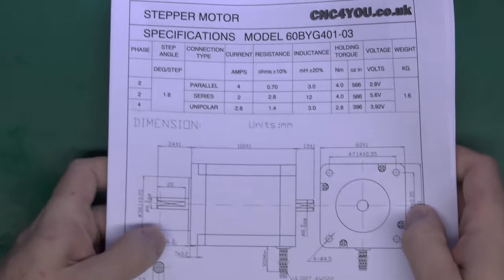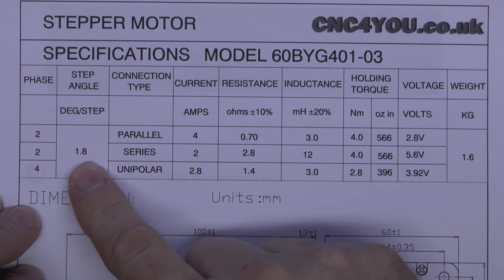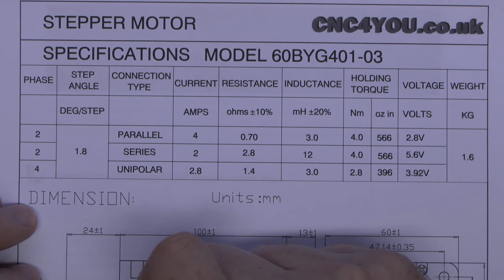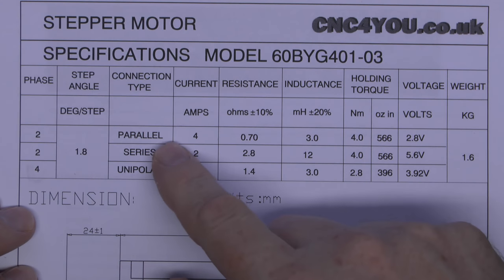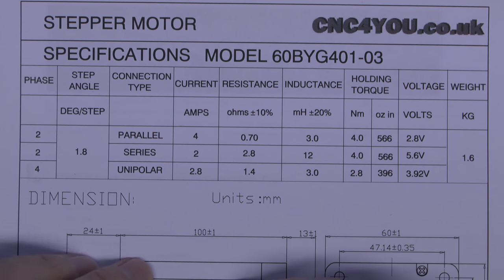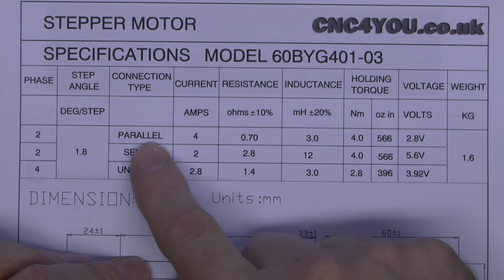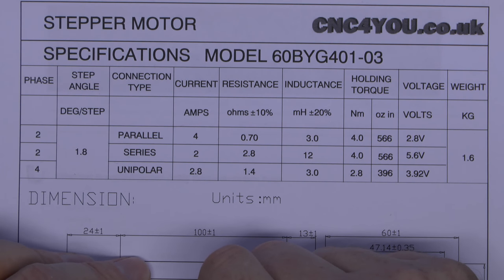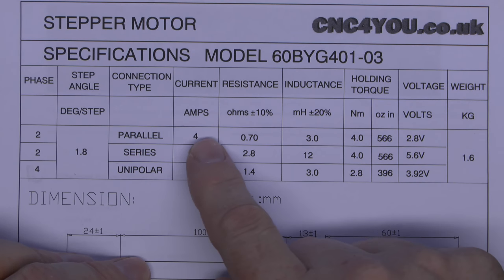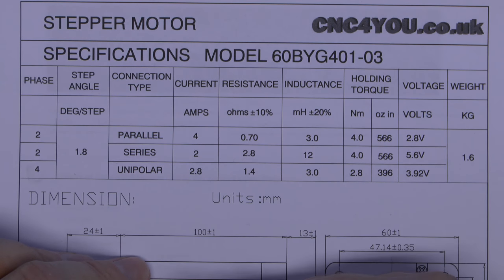Now the specifications for this motor are on this piece of paper here. As you can see, it's 1.8 degrees per step, so that makes 200 per 360-degree revolution. This has 8 wires, so you've got three options for wiring it up: parallel, series, and unipolar. We're going to be wiring it up in parallel, and this will give us the greatest amount of torque. It also means the current is high, but the actual voltage you're driving at is going to be relatively low.